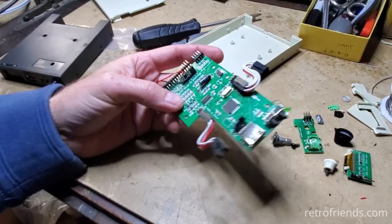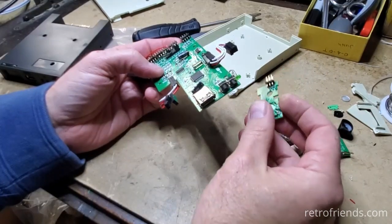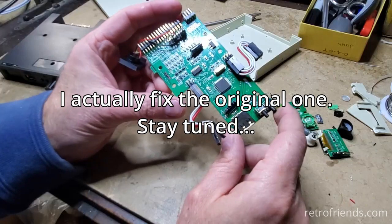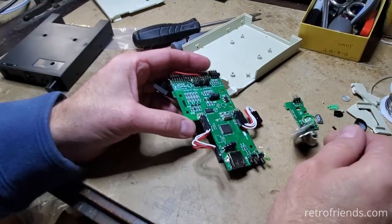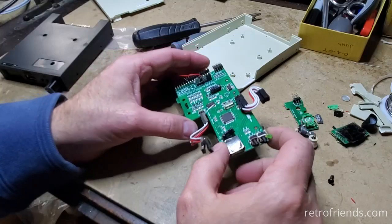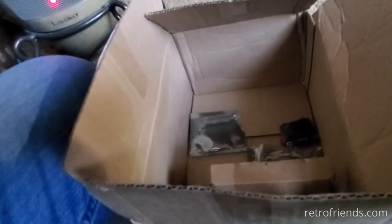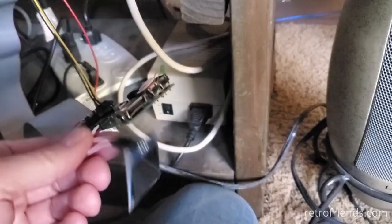I'm going to need another rotary encoder assembly. Actually, this one I could replace — I have rotary encoders. So I need another USB port, and I have an OLED — this is a 0.96 OLED, I think I have one of those laying around. Those are 0.91 which I could use to test with. Ooh, I think that other one is a 0.96.